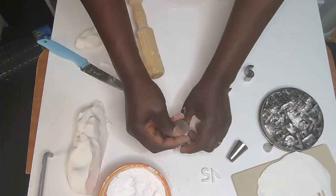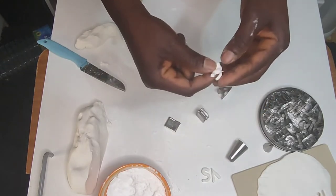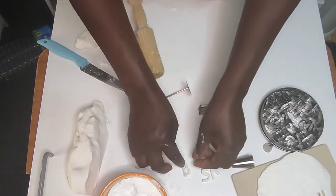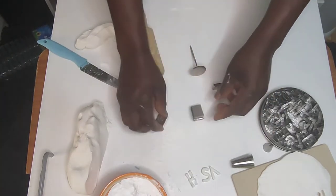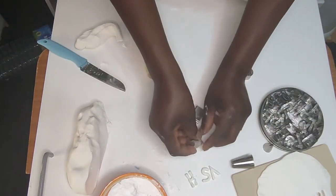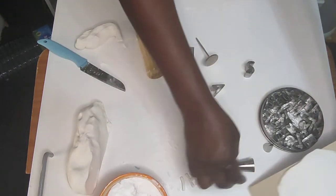If you are writing a full name, it's still the same — the fondant cake cutter you use comes in a set. It's an alphabet set from A to Z. I've placed it there so that you can see it.